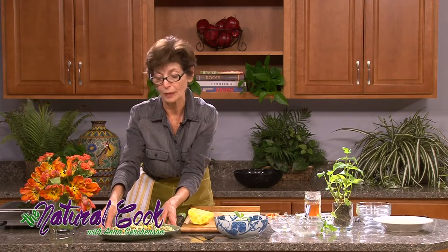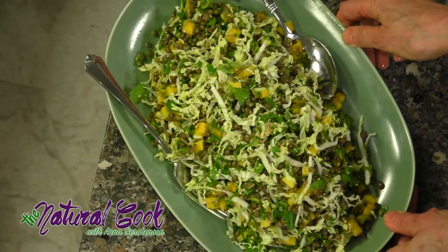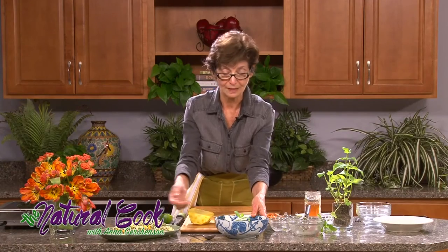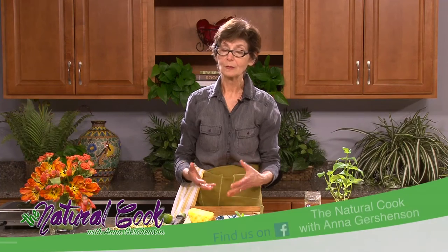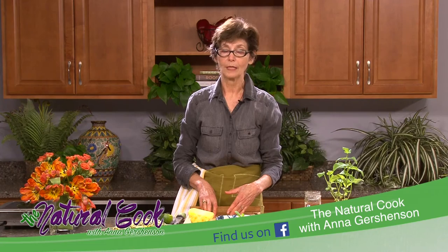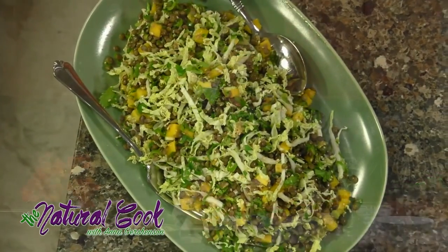Today we prepared this delicious, nutritious lentil salad with wonderful vegetables that are going to make you very happy — not only you, but your tummy and your whole body. And the pineapple will help you digest all these beautiful vegetables and lentils. I'm so grateful that you came to watch my show. Thank you — please go ahead and try it at home and let me know what your experience is. If you have any questions, you can visit my Facebook page, The Natural Cook with Anna Gershenson. That's it for today — please come back tomorrow!